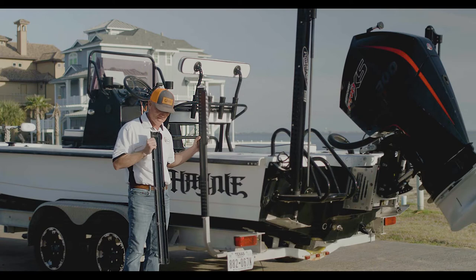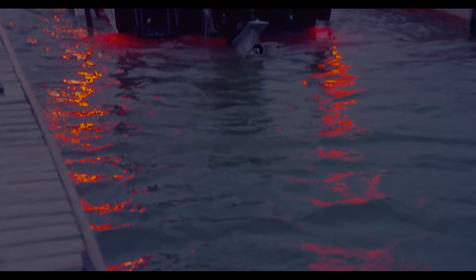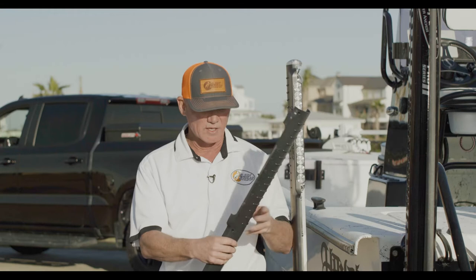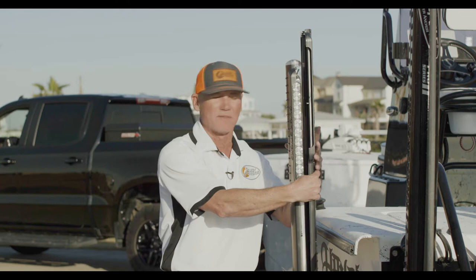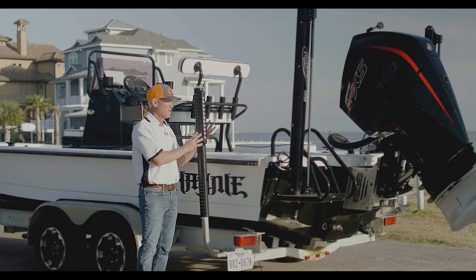Inside the Slick Sticks you have these ribs. Once you get it aligned to the height that you want, you can move it up or down depending on the size of your boat, the draft of your boat, or how deep you dunk it at the boat ramp. I like mine low profile, but if you have a higher sided boat you can simply move them up. Inside the Slick Sticks you've got these crush ribs, which will allow you — once you start tightening it up — to adhere to your guidepost and eliminate any vibration, rattling, or moving around of any kind.